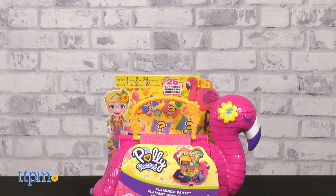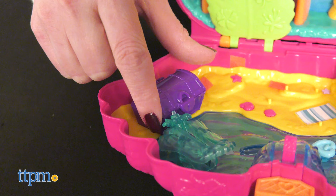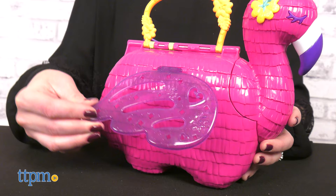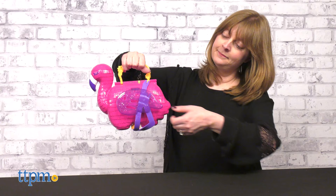Flamingo Party is larger than traditional Polly Pocket compacts, giving kids more space to play and more opportunities for imaginative play. The fun begins when you lift the flamingo's sparkly purple wings to reveal her legs.